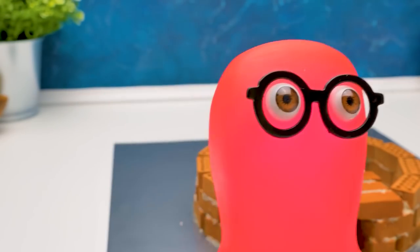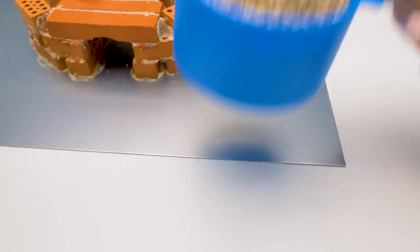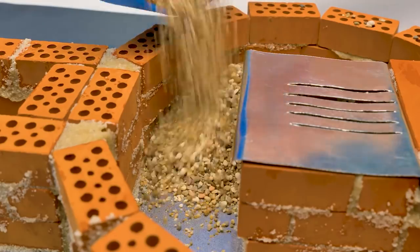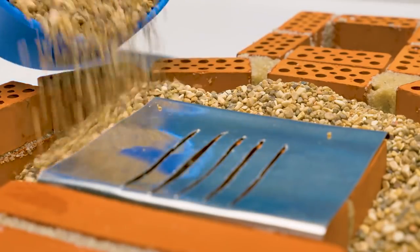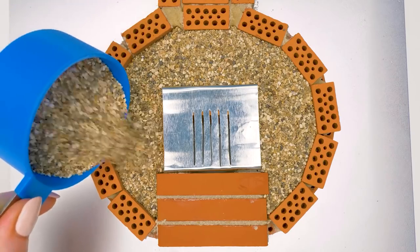Holy cannoli, I got it! I'm gonna go practice with a sword. Great idea. And I'm gonna fill our future stove with little stones. They will keep the stove warm inside. By the way, I forgot to tell you that our stove will actually work. We'll put the logs, light the fire, and cook a tiny dish.